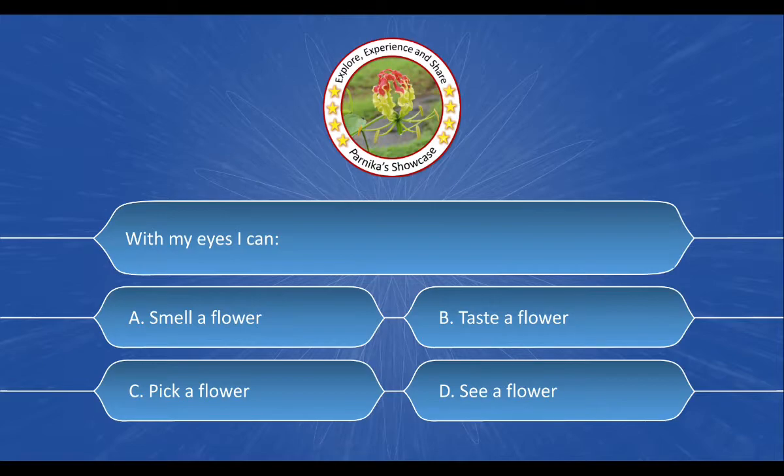Next question is: With my eyes I can — And the options are: A. Smell a flower, B. Taste a flower, C. Pick a flower, D. See a flower. And the correct answer is option D. See a flower.